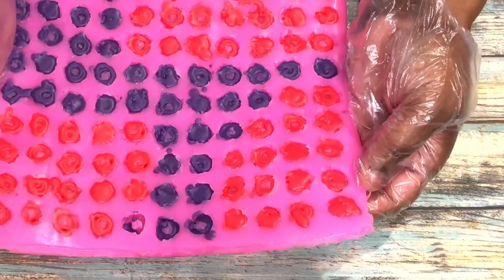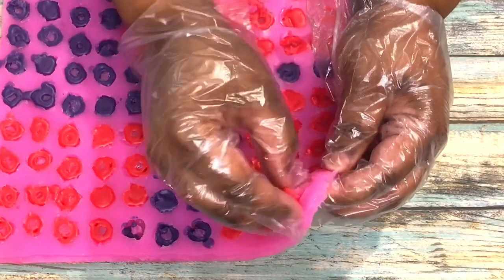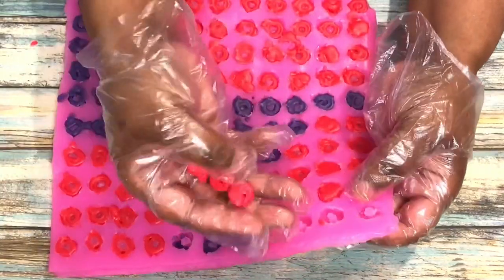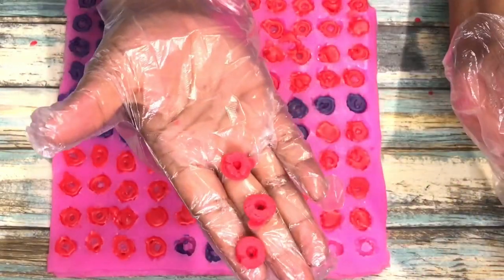Here is the first batch. I'm just going to go ahead and start to take some out so that you guys can see how they are turning out, which is really, really cute. Look at that. So I'm going to continue to take out the red — I did speed this up a little bit — and then I'm going to start to take out the purple.